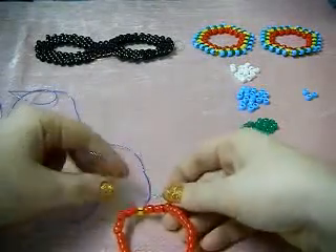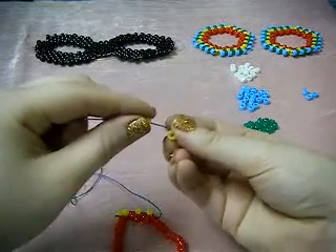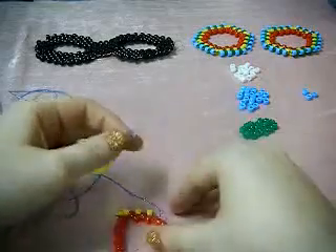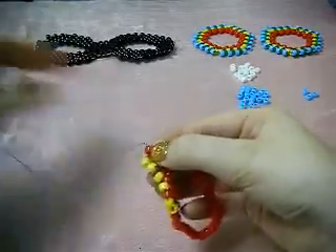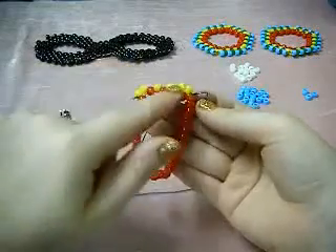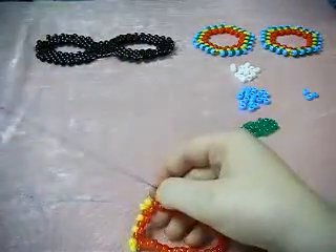You can start to see the shape slightly forming already. Now this time we are adding two beads on, doing the regular peyote stitch but with two beads in the space. And now you see the shape start to form where the corners are coming out — that's how we get the hexagon shape.